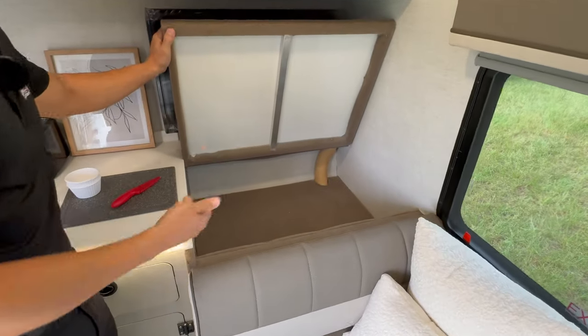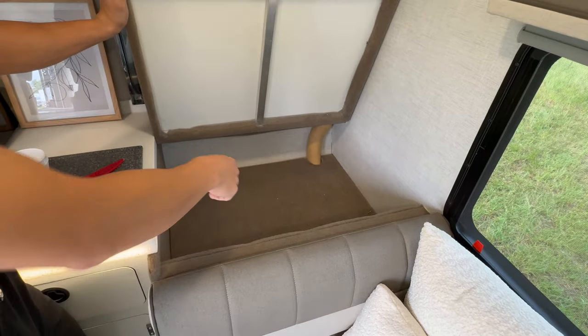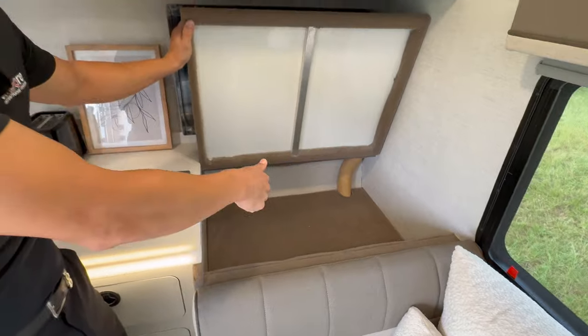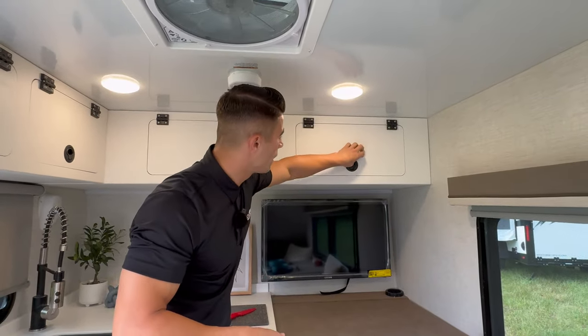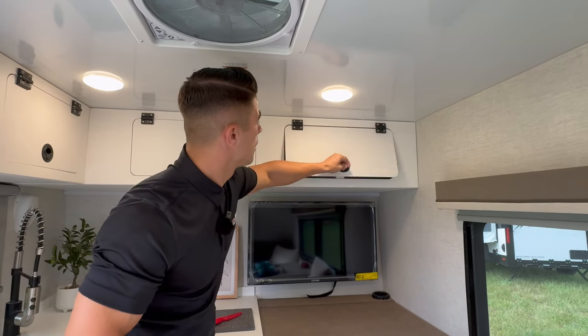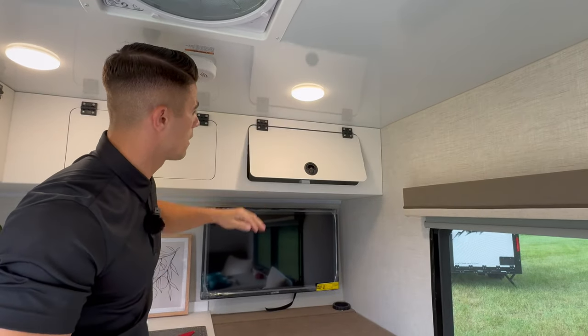Below the TV we have an additional storage spot for pillows, blankets, or additional items for your camping trips. It also has a floor that can be lifted up to access your tank down there. Above the TV, we have overhead cabinets — still the same powder-coated laser-cut aluminum cabinetry — and those are on soft-close struts.